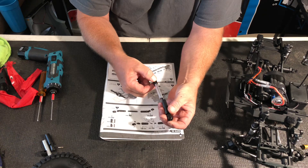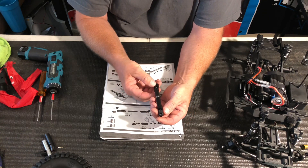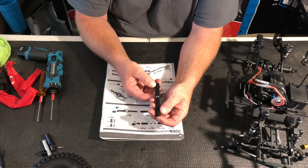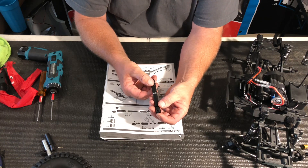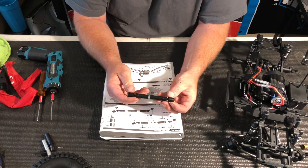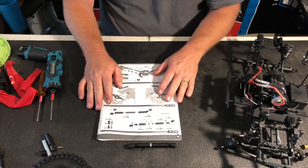If the truck has a vibration, more than likely it's because you have one hole here and one hole here — they don't line up. This reacts just like a real car, so you want to make sure that you have proper phasing in your drivelines for absolute smoothness when you're out on the trail.